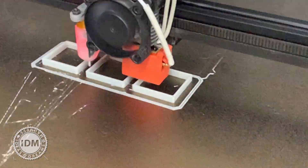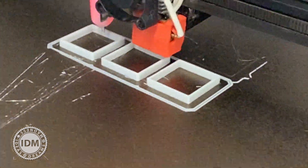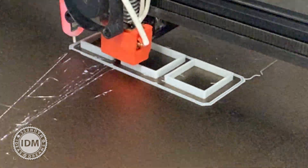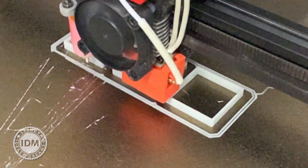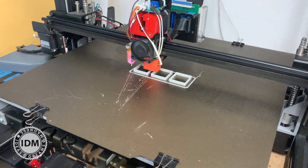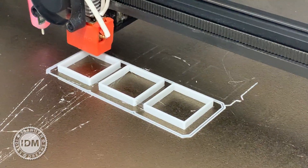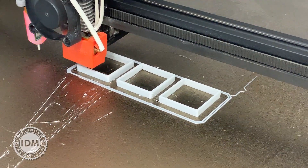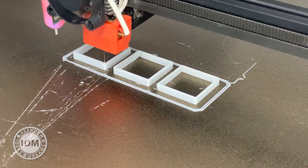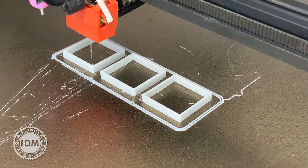One thing I've noticed is that the print is going quite slowly — I usually set my prints to 90mm per second, which is quite fast, but that's not happening here. I think Simplify 3D is working out flow and volume relative to speed on its own accord, adjusting for the huge amount of material output, which is really great.